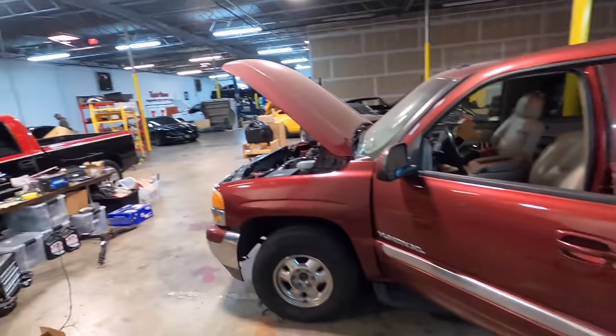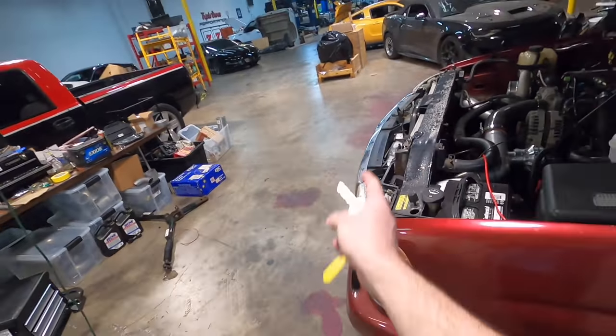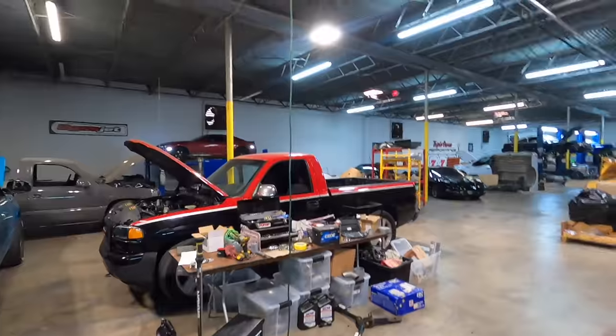I'm pretty sure I put 87 in it last time. John's going to do some data logging in the V, and I'm going to see if I can squeeze this thing between Ashton's truck and the 632 and heat it up on the dyno over there. Let's fire it up!